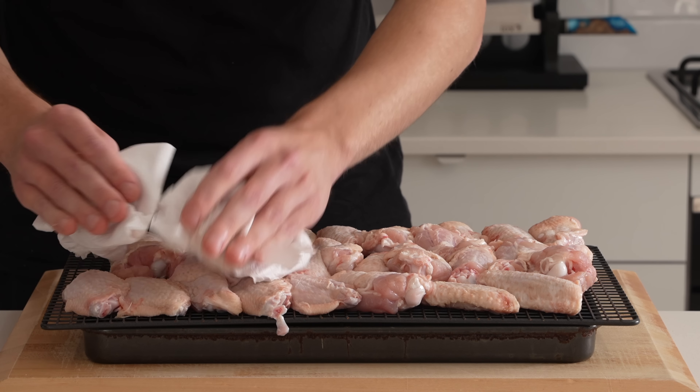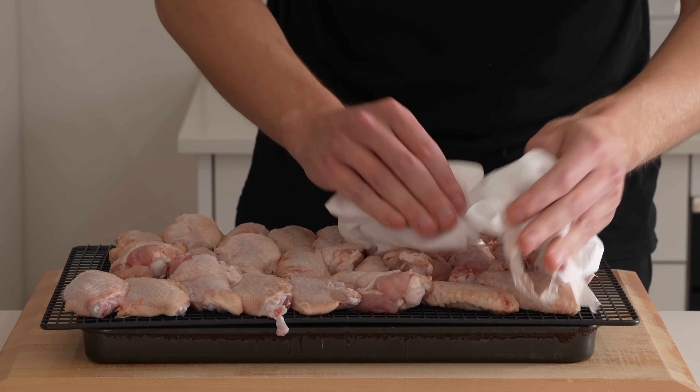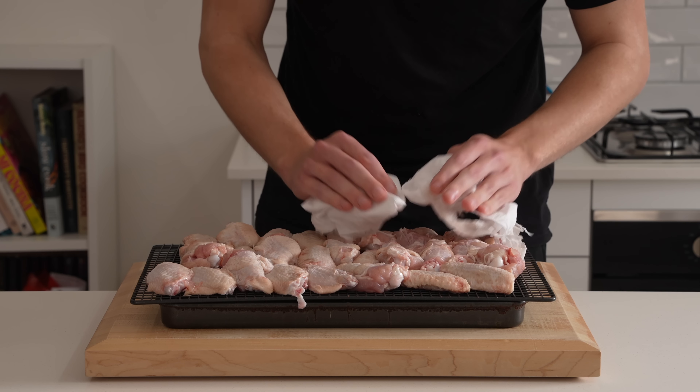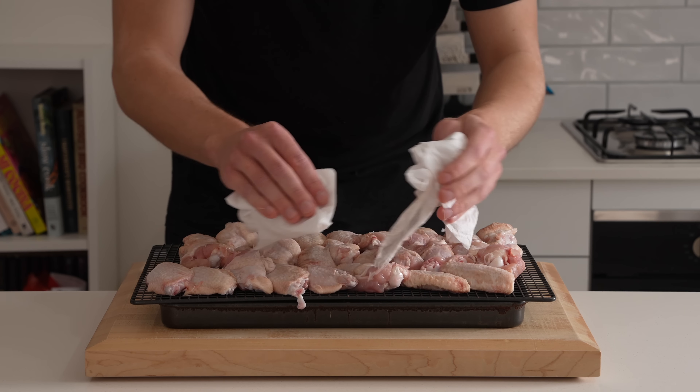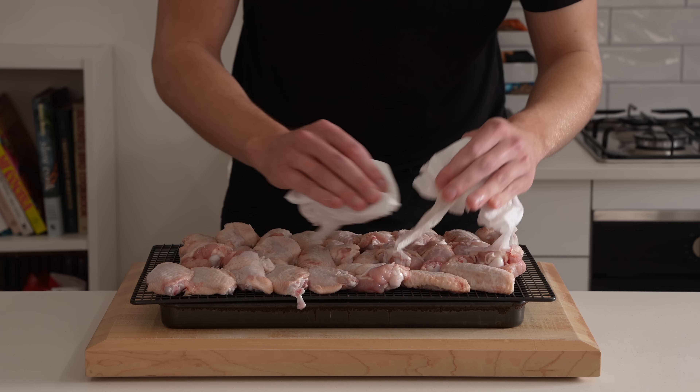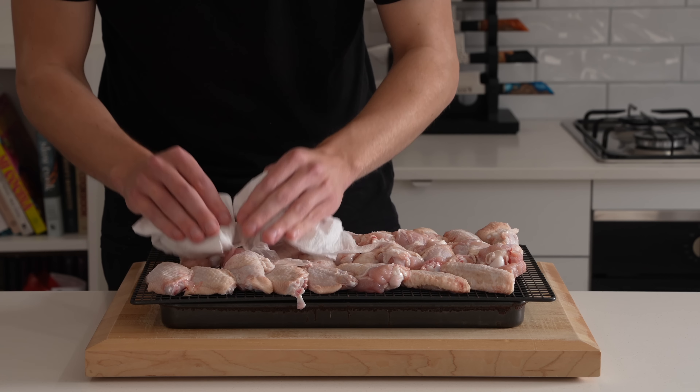Depending on where you get your chicken from, it may be pumped with water to increase the weight, though that isn't always the case. Either way, it's a good idea to pat these down and get them as dry as possible before placing them in the fridge, to give them a little head start. You can flip them over as well if you want.